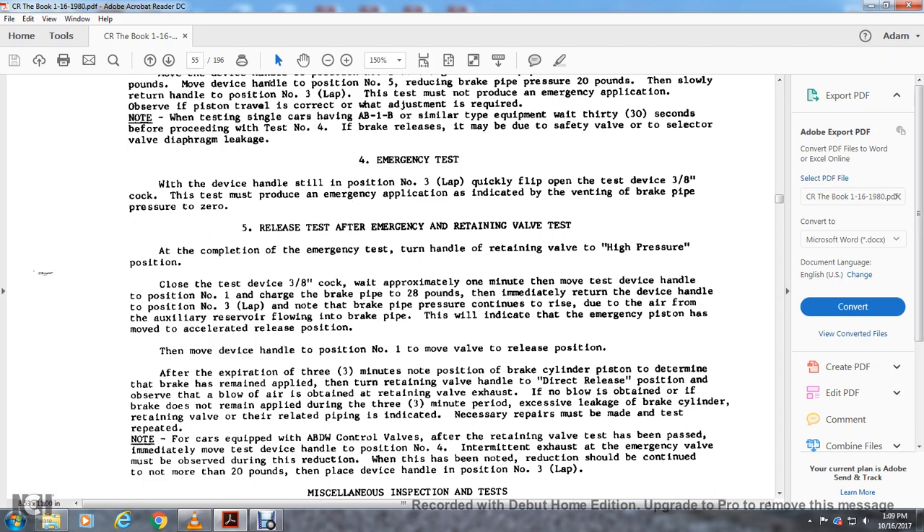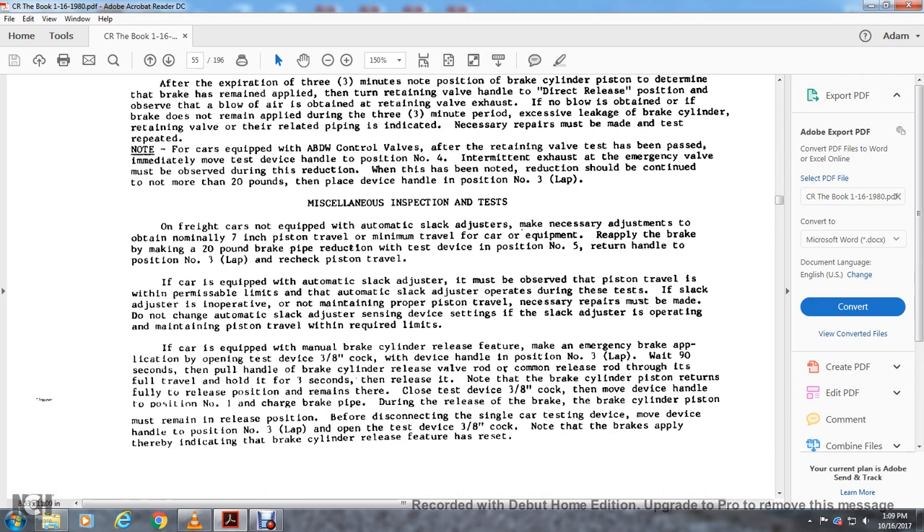When the reduction is noted, continue to not more than 20 pounds, then place the device handle in position three — lap. Miscellaneous inspections and tests: for brake cars not equipped with automatic slack adjusters, make the necessary adjustment to obtain nominal seven-inch piston travel. The car equipment must reapply brakes with a 20-pound brake pipe reduction. Set the test device in position five, return handle to position three to recheck the piston travel.